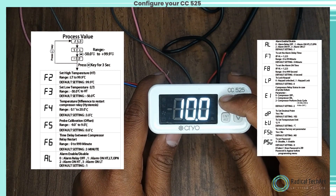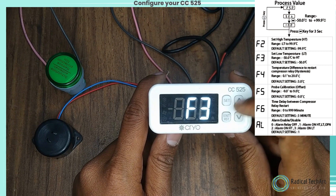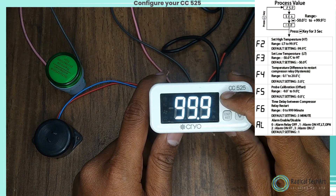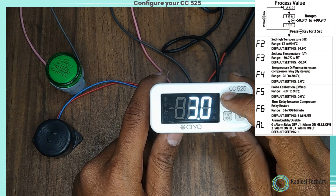Press the set key for 3 seconds to enter into various functions. F3 is for set low temperature. F4 is for hysteresis. F5 is for probe calibration offset.